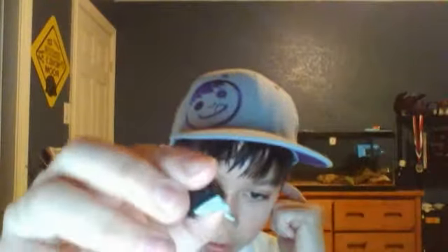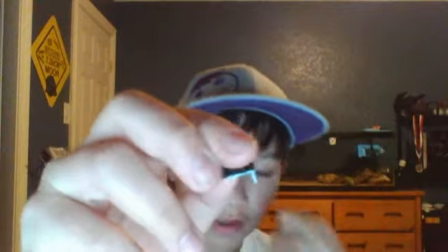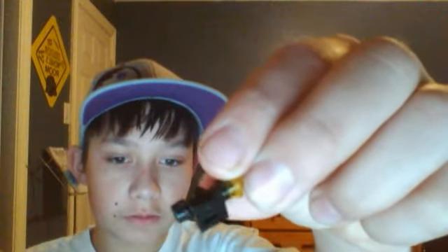You get this normal piece right here, and then you glue one of these on there. But it might have a stud on it, so you have to shave that off. Then you glue it on there really close to the top, and then you get this piece.